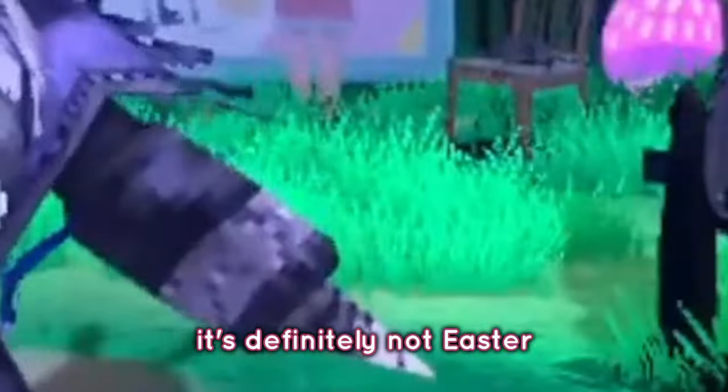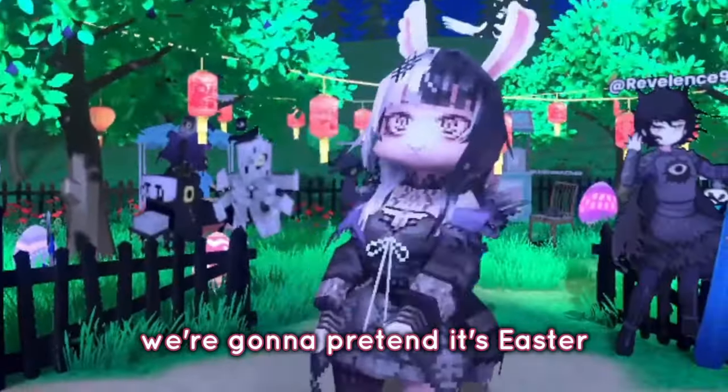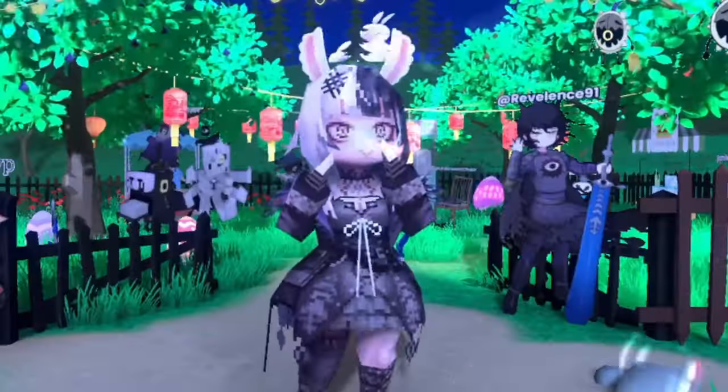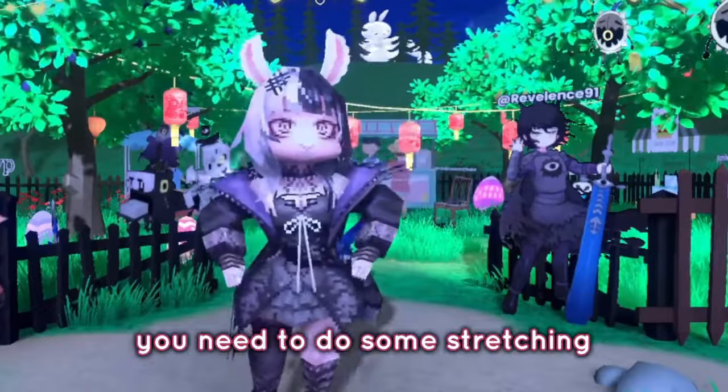It's not Easter, but gosh darn it, we're gonna pretend it's Easter because I'm definitely not doing anything on Easter. Okay, now the first thing we're gonna do today — we need to do some stretching.